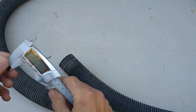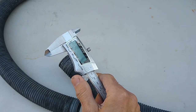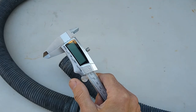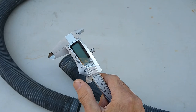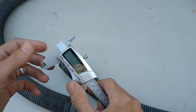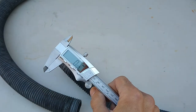A tool that's been a game changer for me is this digital caliper. If you've been looking at one but never bought one — this thing is fantastic. There's really no other way to get an accurate measurement without a tool like this. I've got mine set up for millimeters, which is simplest for me.